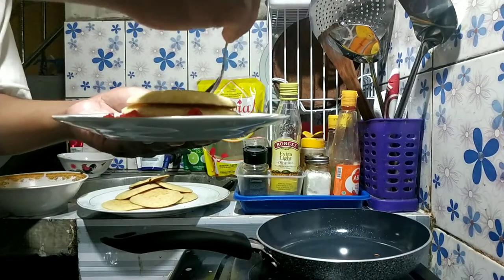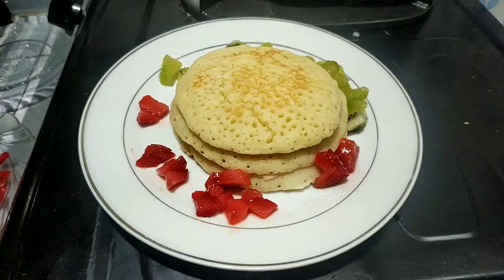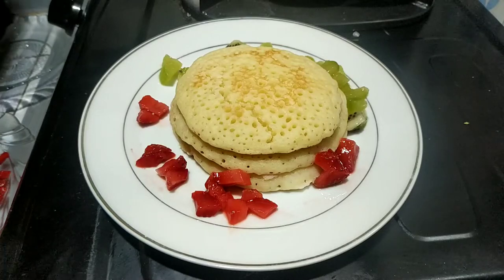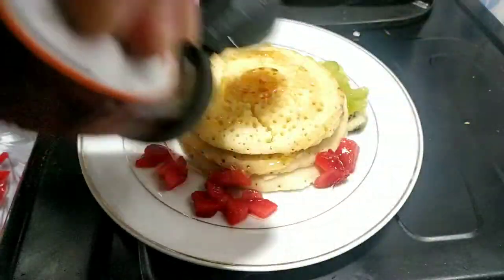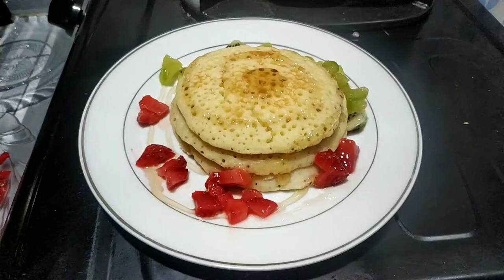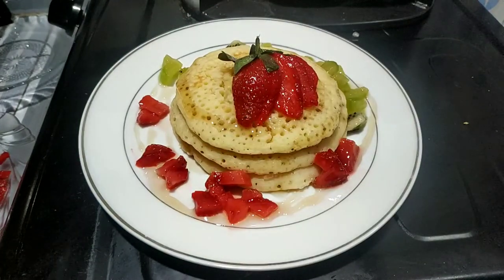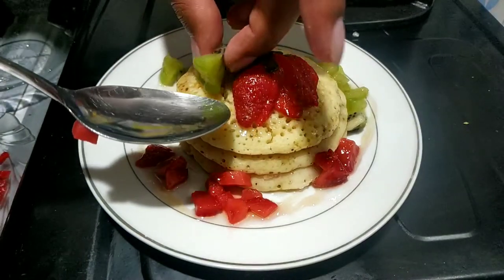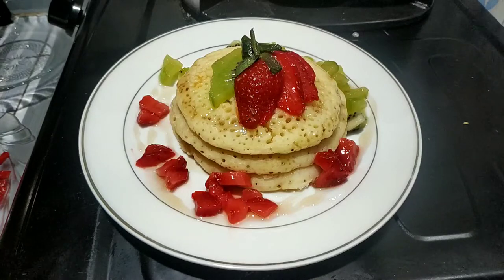Enak dah pokoknya. Nah ini aku mau tambahin toppingnya strawberry dan kiwi yang udah dipotong kecil-kecil tadi seperti ini. Jangan lupa untuk kasih garnis guys, aku pakai satu buah strawberry yang aku slice gitu. Tambahkan madu. Garnish dengan satu buah strawberry dan satu irisan kiwi. Aduh guys, aku memang gak bisa kalau gini untuk garnish, memerlukan seni.